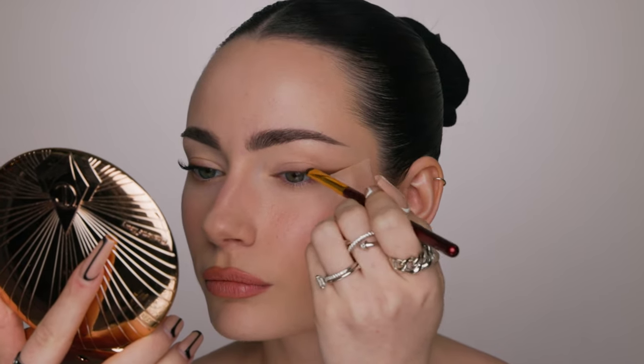We're pretty much done with the liner. The next thing I'm going to do is tight line. I'm going in with my Patrick Ta Major Precision gel liner in the shade Rich Brown. I haven't found anything that really beats these for wearing in the waterline and tight line — they truly will not budge and will stay all day. I'm applying it to the tight line to deepen up the lash line so there's no gap between the tight line and the actual liner.